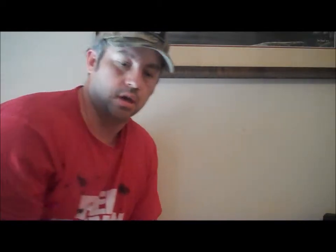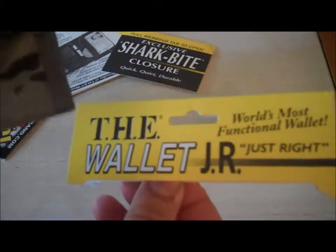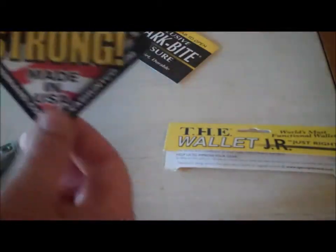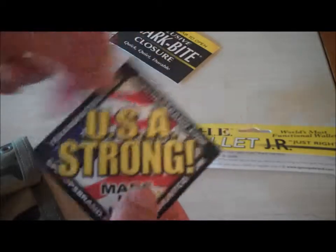So we'll jump right into this. I'm going to move the camera a little bit, get a little closer so you can get a better look at the wallet. All right, what we have is the Wallet Junior, and you know that it is USA Strong — made in the USA, which we all love.